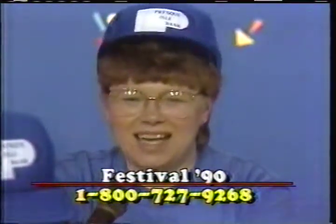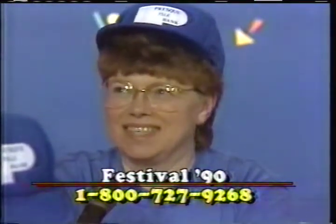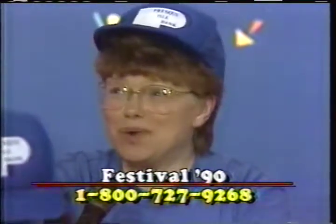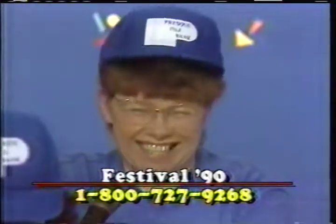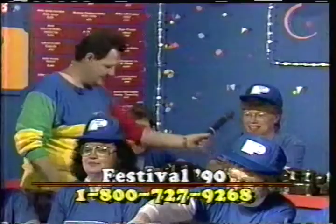Anybody out there you want to say hi to today? I'd like to say hi to my husband Kaydon, and my daughter Holly, and son Tom. And where would you get some more calls from today? All over — anywhere. You can just talk to anybody, really. All I have to do is give you a call. That's right. Thanks for coming and helping out.